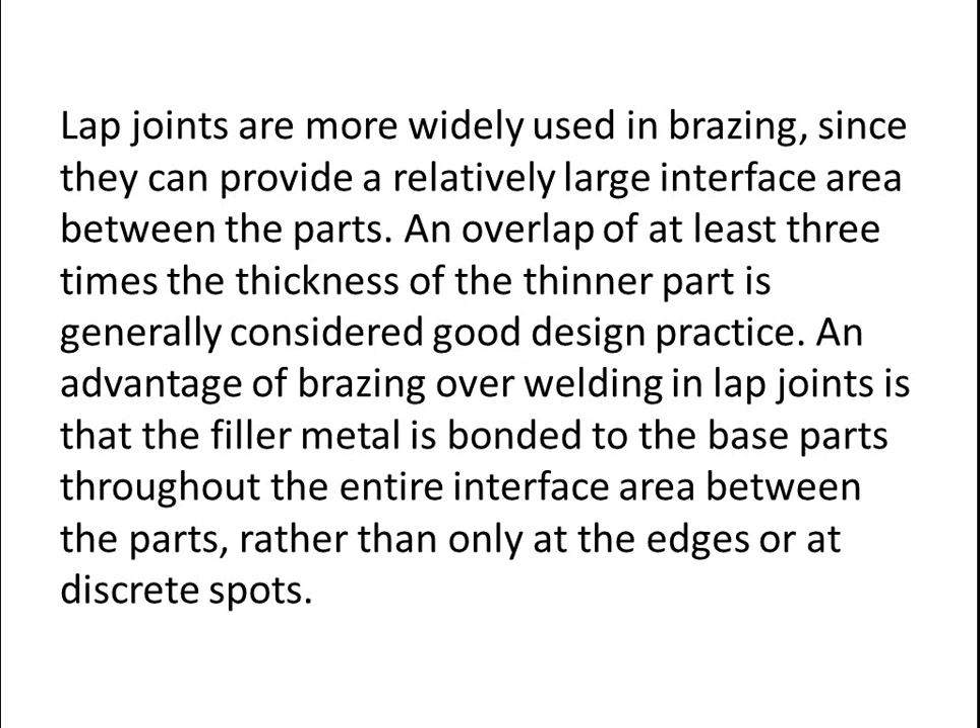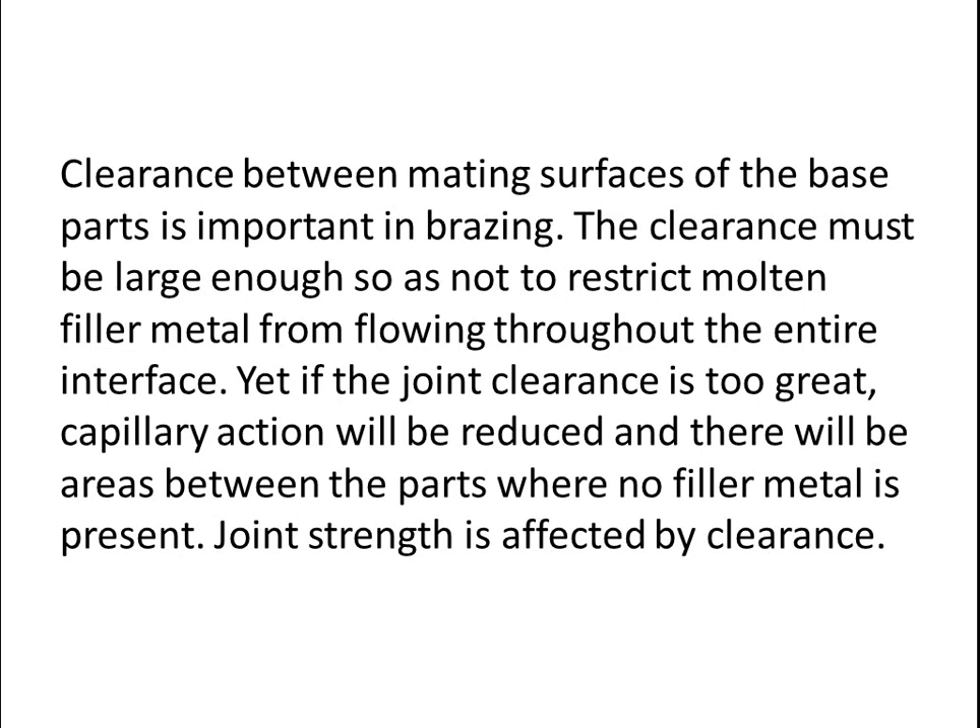Rather than only at the edges or at discrete spots, clearance between mating surfaces of the base parts is important in brazing. The clearance must be large enough so as not to restrict molten filler metal from flowing throughout the entire interface. Yet if the joint clearance is too great, capillary action will be reduced and there will be areas between the parts where no filler metal is present.